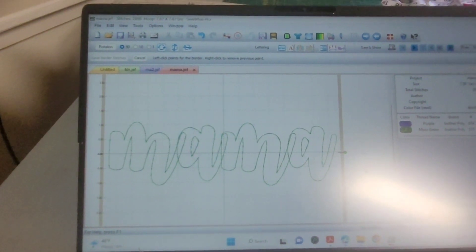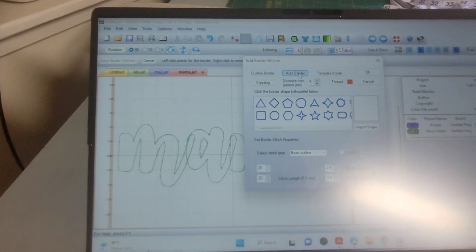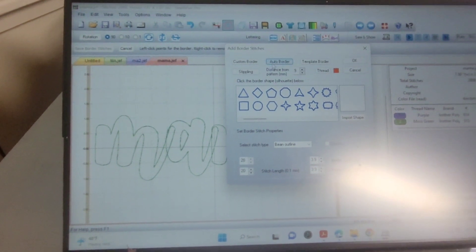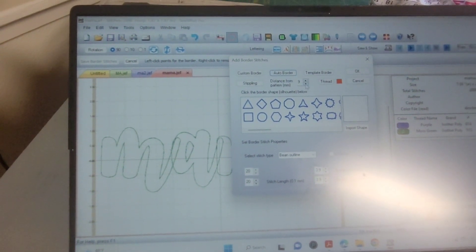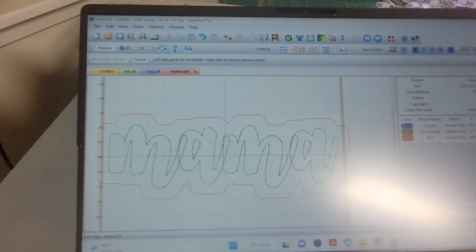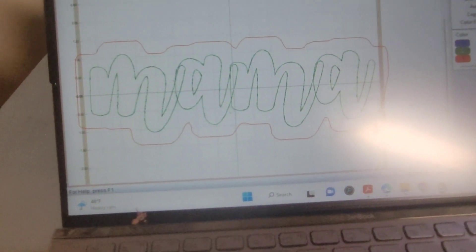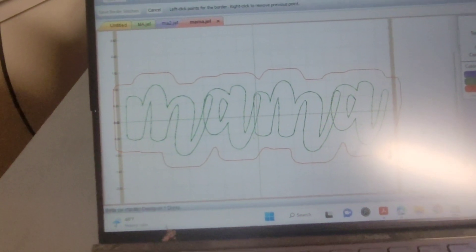If you're in Sew What Pro, you just go into your borders right here, then auto border. The distance really depends on how close or far you want it. Then you would just add a border — it adds a border. Obviously I'm off of my hoop so I did not add the border.